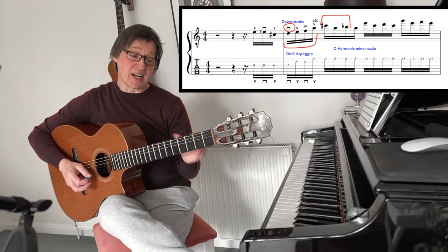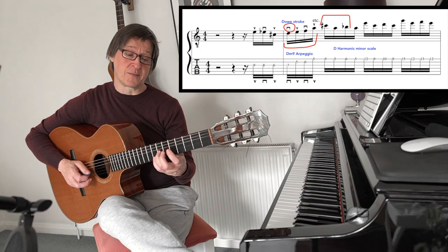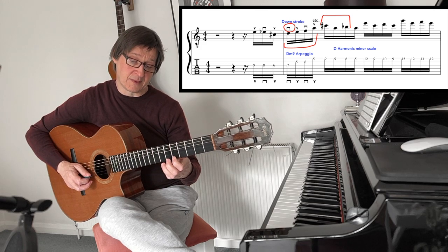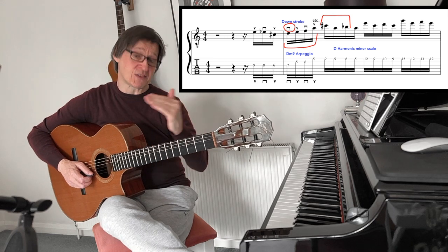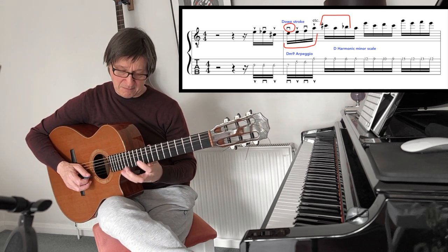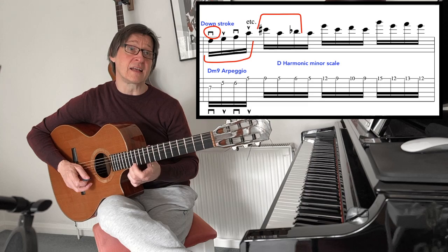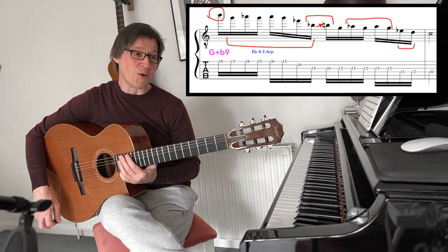Over this D minor 9 with a major 7th chord, I'm starting with a D minor 9 arpeggio, and from this I'm going to employ the harmonic minor scale, then just manipulate it in fragments almost like an ascending crescendo sort of line. We then rise right up to the B natural for the next chord.